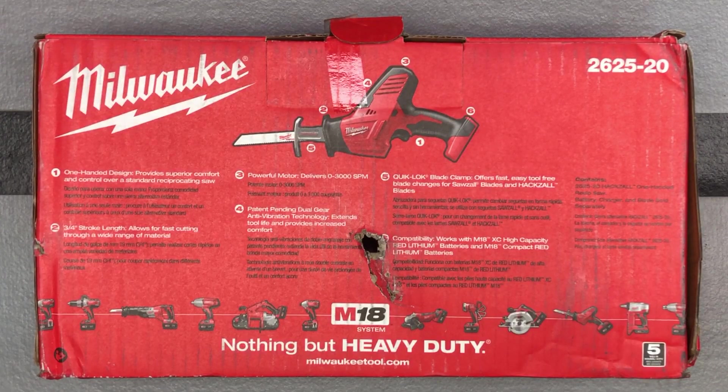So that is a great deal. And I wanted to go ahead and do that. And actually, if I return the battery, then that makes the saw just $37.15.